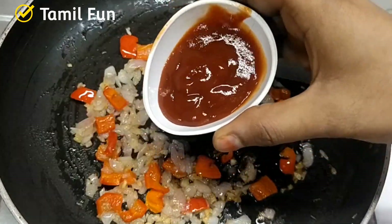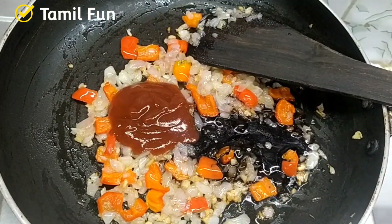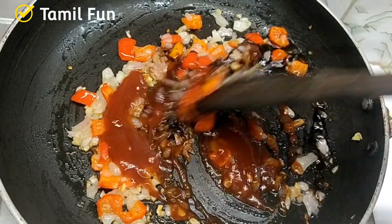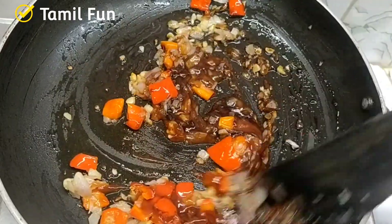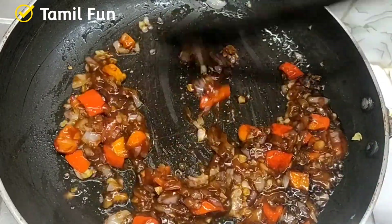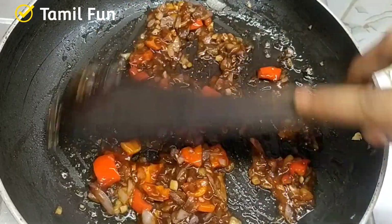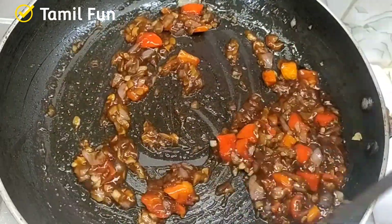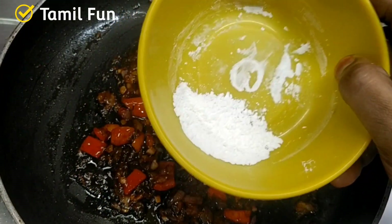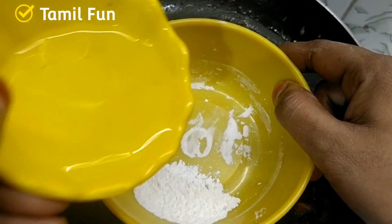Add a tomato sauce — add just a little bit of tomato sauce. Make sure to mix the sauce in very little. If you want to add chili sauce, you can also add chili sauce. We will do it normally.